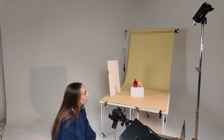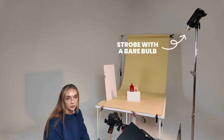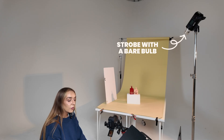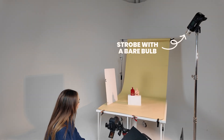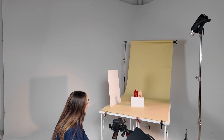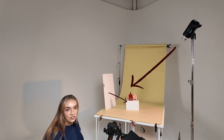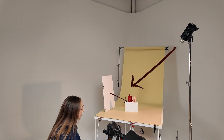I've positioned my key light on the right-hand side, just using one light. I'm using a bare bulb because we want to work with hard lighting today. Hard lighting means that you've got harsh shadows. And if I need to lift some light into the opposite side of the scene, I'm just going to use a piece of foam board — that's going to bounce some light back into those darker shadow areas.